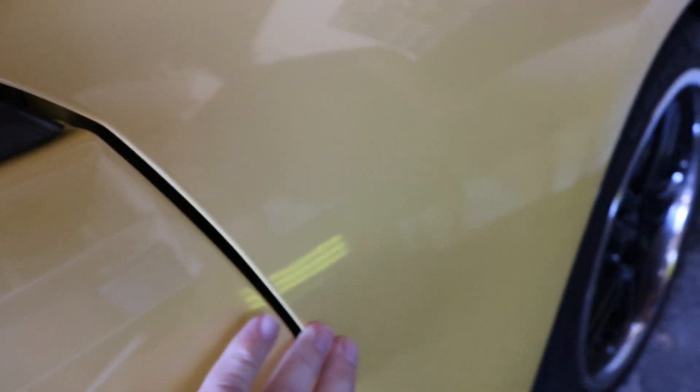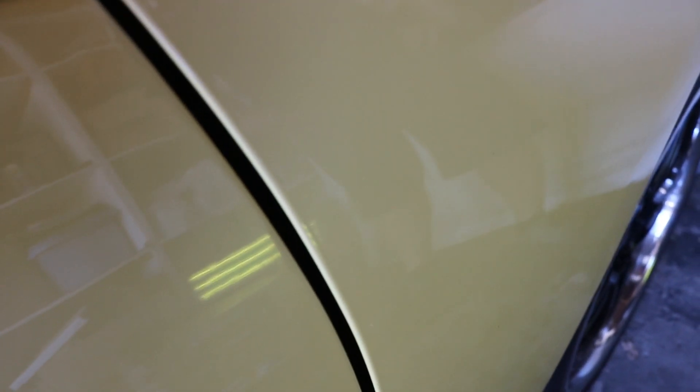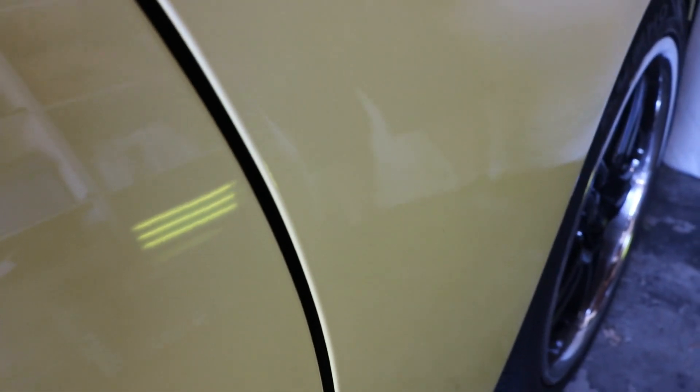I just want to highlight to you guys — this is how proper PDR is done. I want you guys to try and find where that little crease mark was. If you can, I'll personally send you a hundred dollars. Good luck.